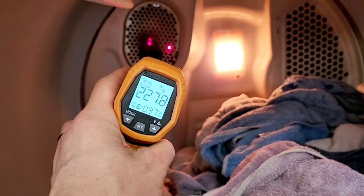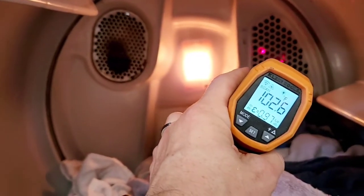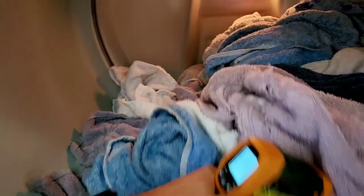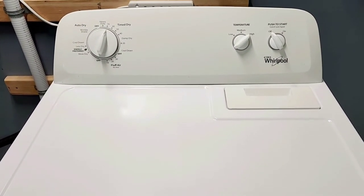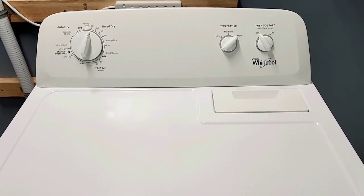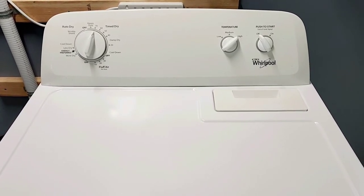This grate right here gets really hot — that's where all the heat pumps out of. The air circulates and exits there; the lint trap catches the lint and it goes down and out the back of the dryer. That's pretty much how all that works. I'll close it back up, hit start again, and let that finish up. If you have any questions feel free to reach out — I appreciate you taking the time to watch. Thanks, you guys have a great day!